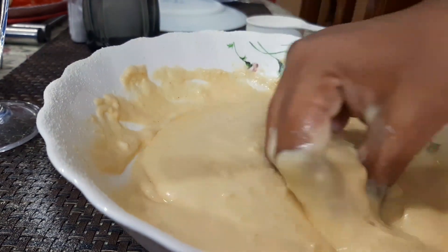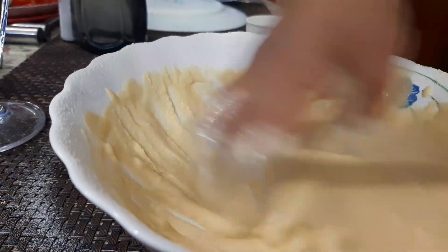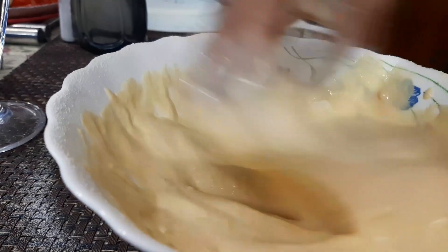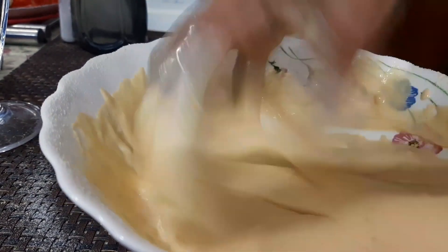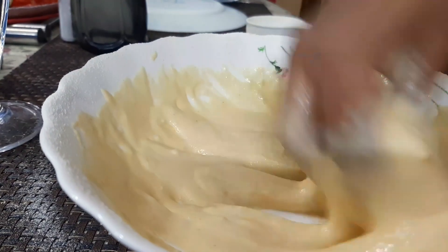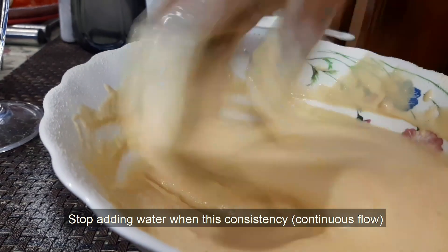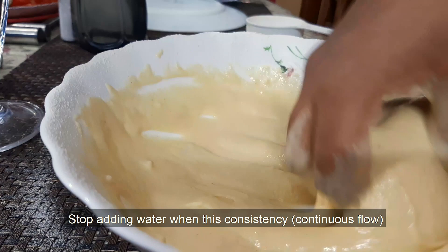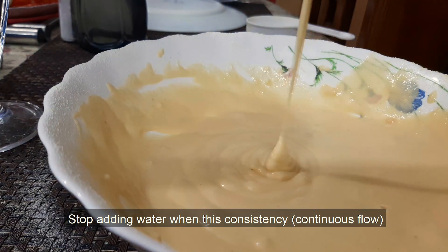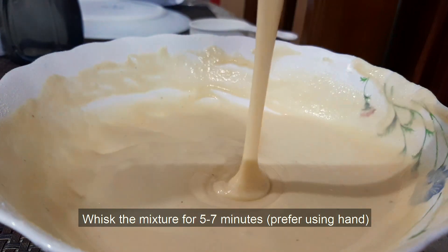If you put a lamp in it, it'll fit in it. If your hand is done faster, we will be able to do this.